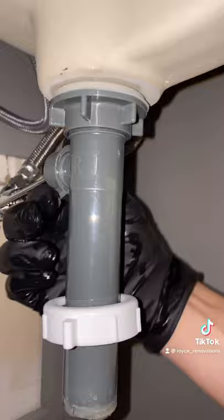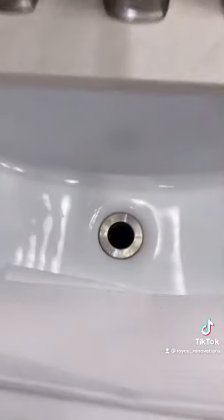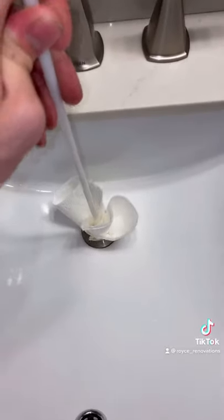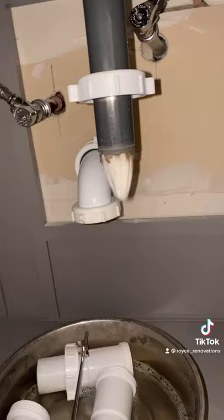This nut back here operates the pop-up drain — that needs to be clean too. Imagine what that smells like. For this part, I just use paper towel and a dowel and push it all the way through until it pops out the bottom. Gross! But it won't stink anymore.